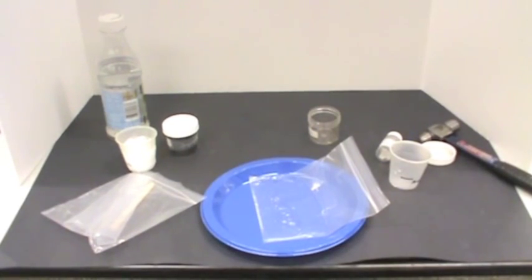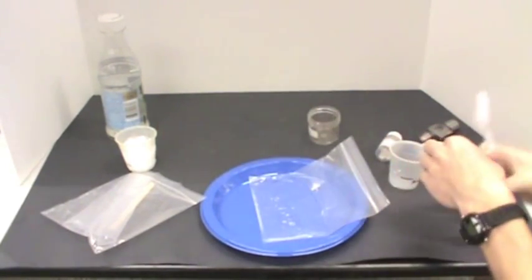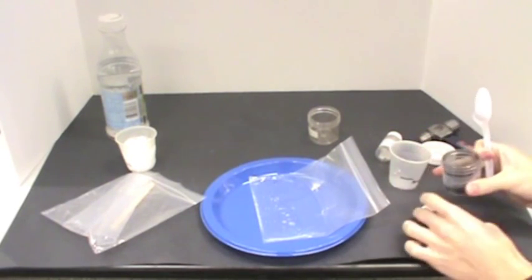Add a small spoon of ground charcoal. Mix gently but well with the spoon.